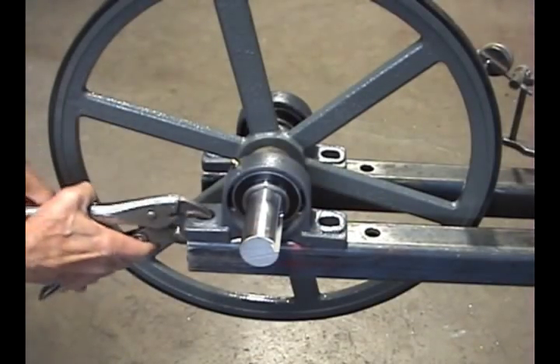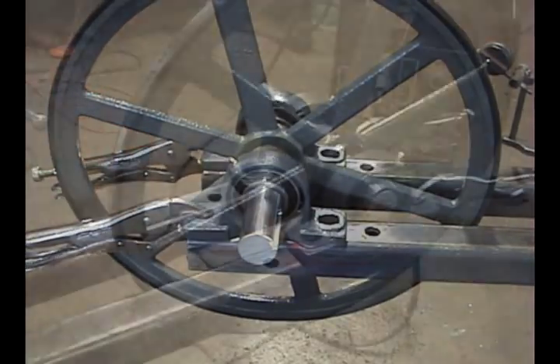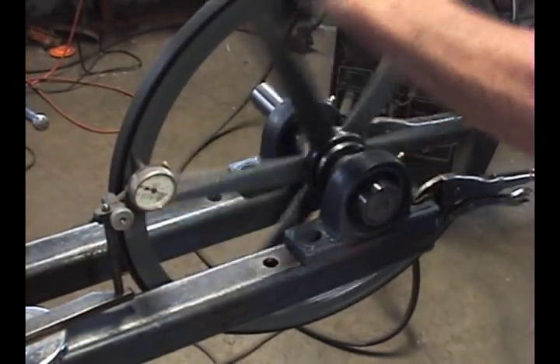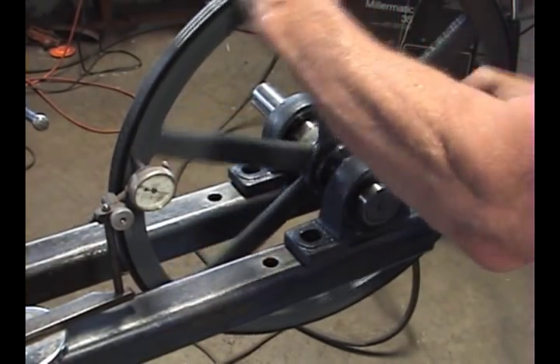Next, position the wheel assembly on a saw frame or something similar and clamp each bearing down. If you have a dial indicator, position it to read off the wheel rim. If not, clamp a straight edge so that it almost touches the rim. You can then observe whether the wheel wobbles or not.